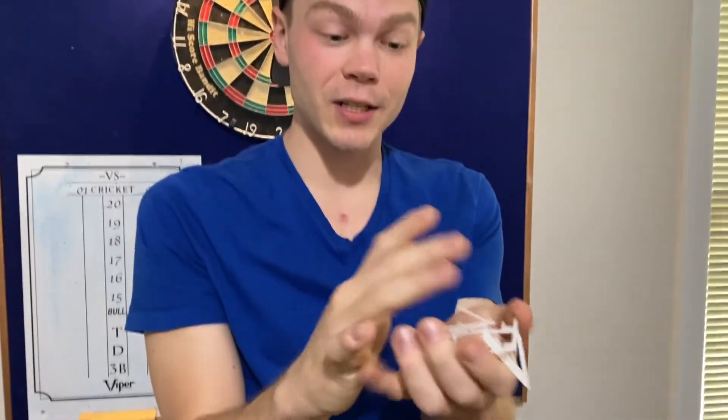This is actually really sturdy plastic that we're going to recycle after we crush it up like this.